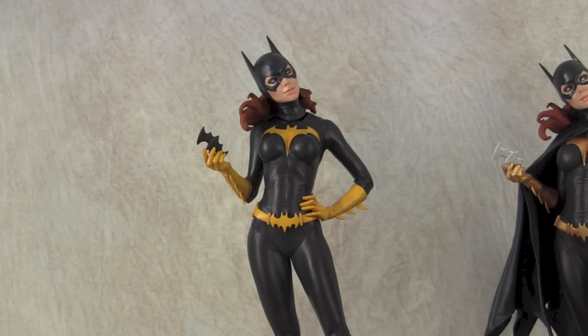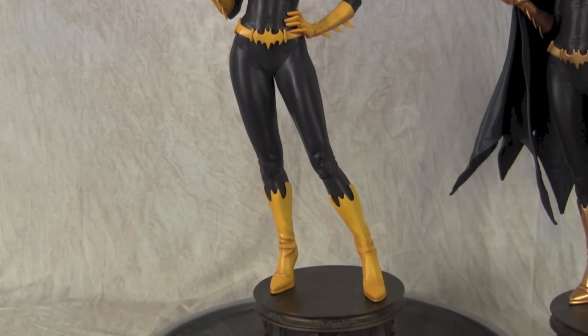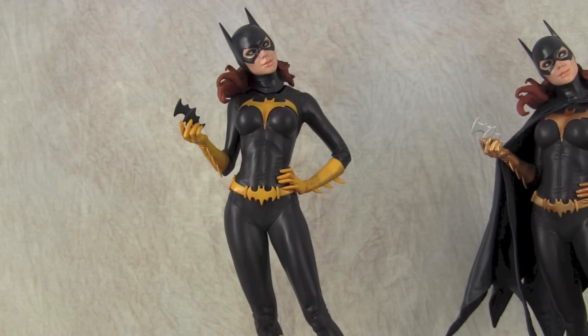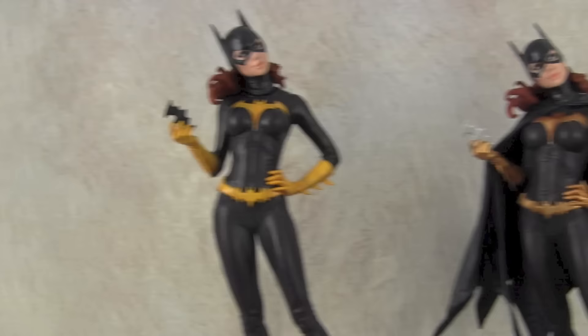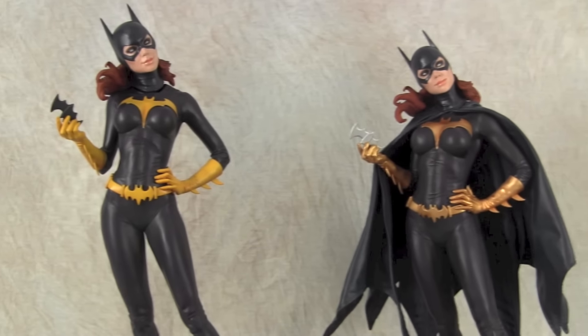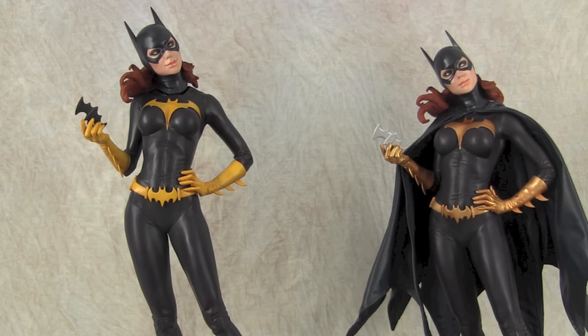That's a simple color change for the Sideshow Premium Format Batgirl. Hopefully you guys like the way it came out — classic fans might prefer the yellow. It's interesting because when I added yellow to the outfit, the purple seems to have darkened up due to the color contrast, so you're not seeing as much purple. It almost looks like a deep dark purple, compared to the factory version where the purple pops more with the pearlized finish. Thanks for watching and we'll see you guys next time.